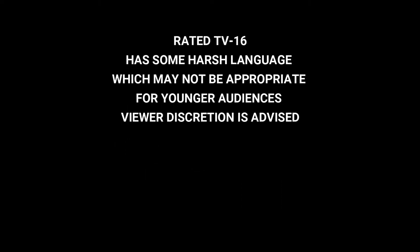This video is rated TV16 and has some harsh language which may not be appropriate for younger audiences. Viewer discretion is advised.